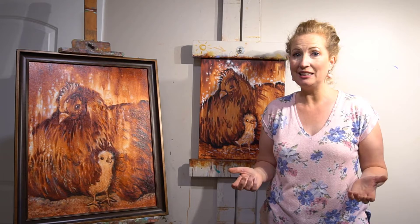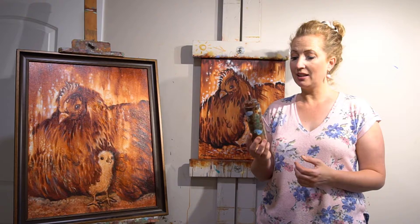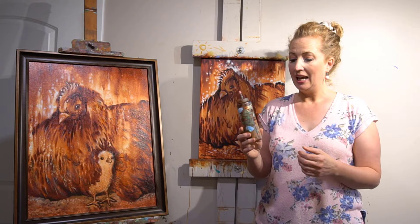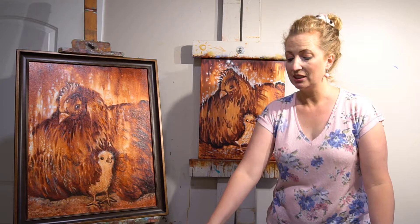Monochromatic means that it's one color. So we're going to be using my very favorite color, red iron oxide. There are three places you can buy it: Nova Color, Golden High Flow Acrylics Red Iron Oxide, or Windsor Newton Red Iron Oxide Acrylic Paint. You could use burnt sienna, but I just love this color — it's transparent and it's just magical.